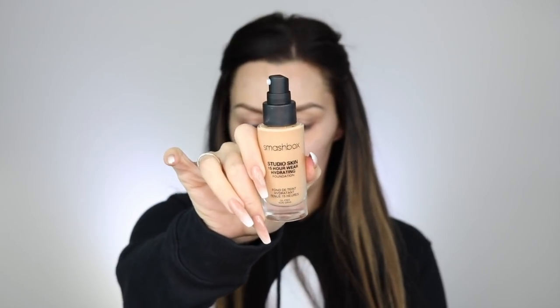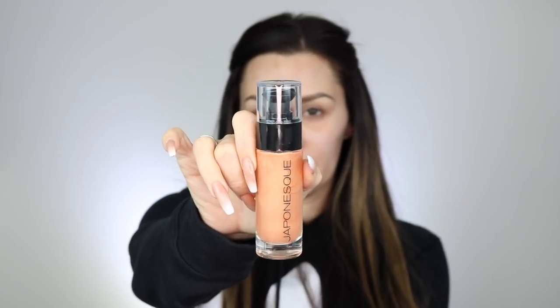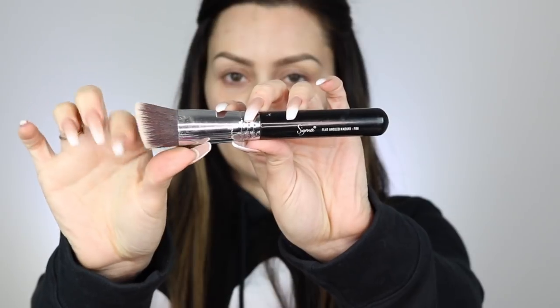For foundation I'm going to take the Smashbox Studio Skin foundation and mix it with the Japonesque liquid highlighter — I believe it's called Liquid Light or something like that. I'm using a Sigma F88 brush. I'll have everything listed and linked in the description box below, so don't forget to check that out because I always try to link everything.